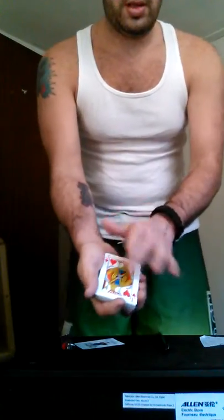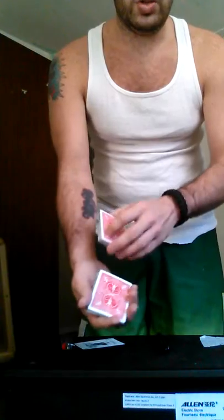Now we need a card selected. They say stop anywhere they want, right about there. They sign it. It gets lost into the deck.